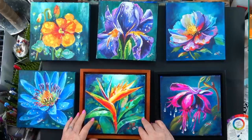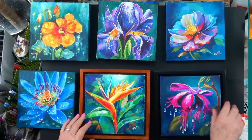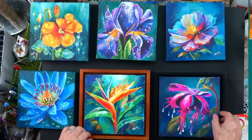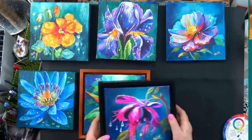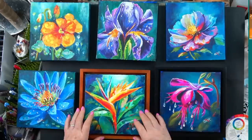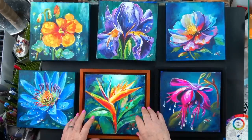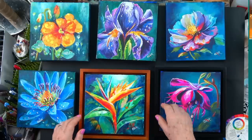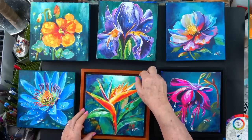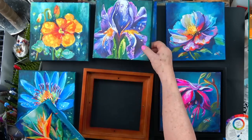These were the same price as everybody else's 8x8 frames. Jerry's Artarama carries these — Cheap Joe's too — and they come in about four different colors. We bought a black one and this one called Walnut. You can see we have these marvelous flower portraits.